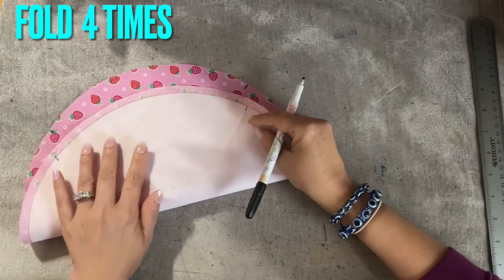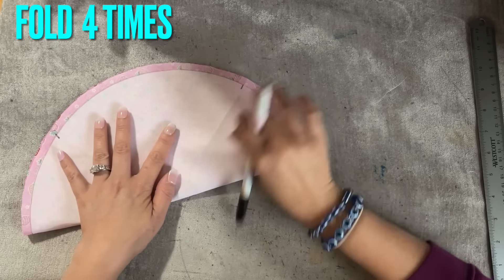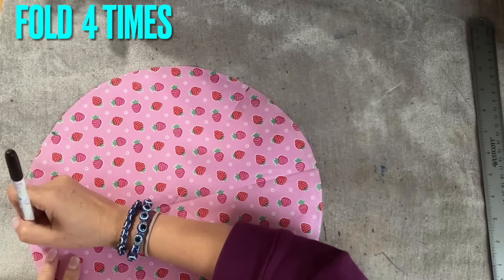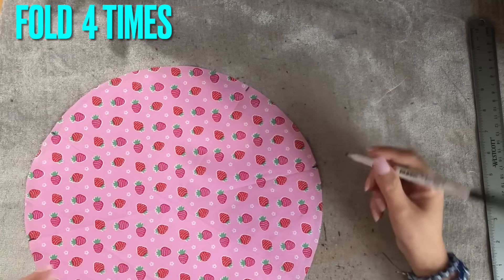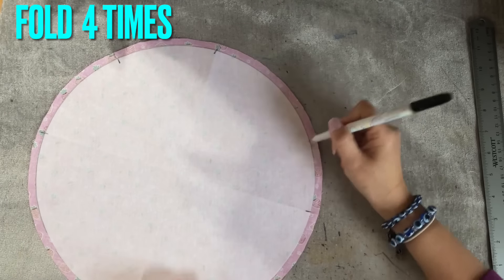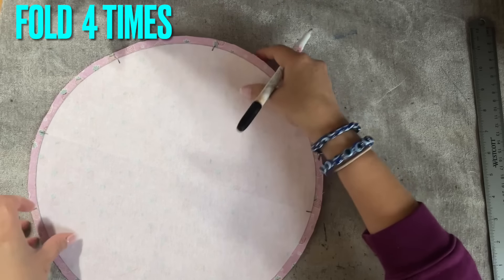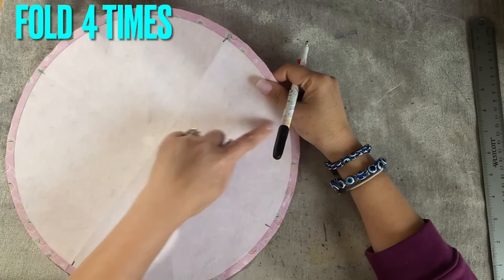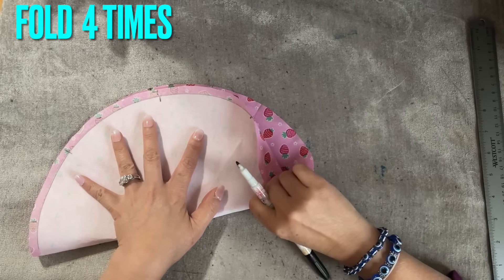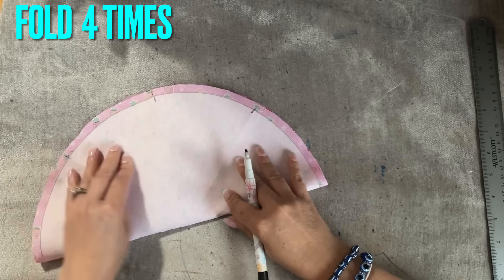We're going to fold again this way so it can meet up — just like so. I mark on this side because I can show you. So now we have this fold and this fold. We need to fold one more, then this side over. Make sure that all the lines match evenly — that's very important.